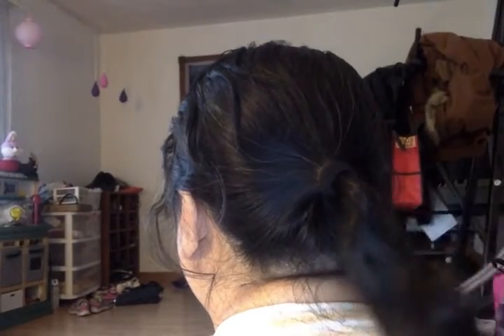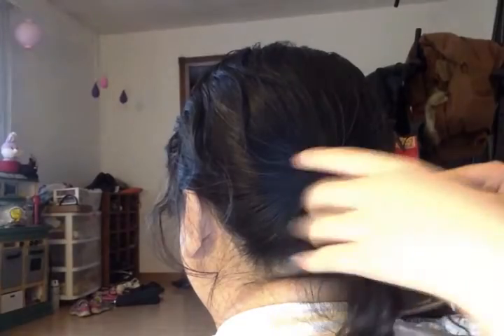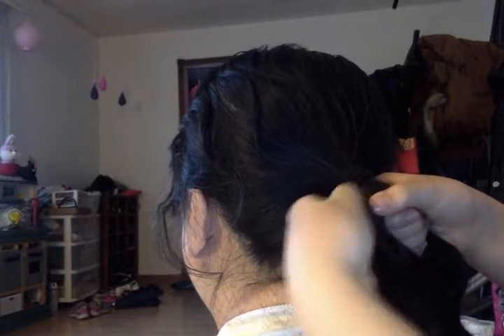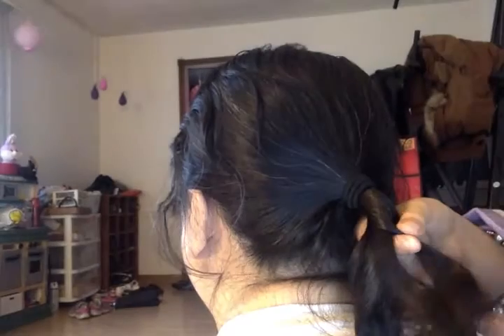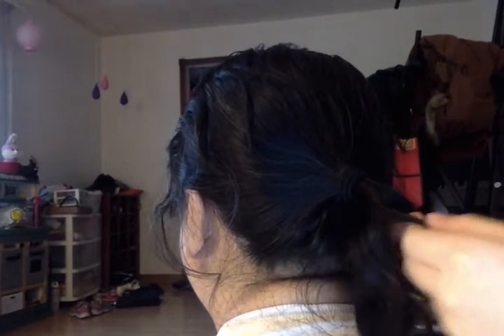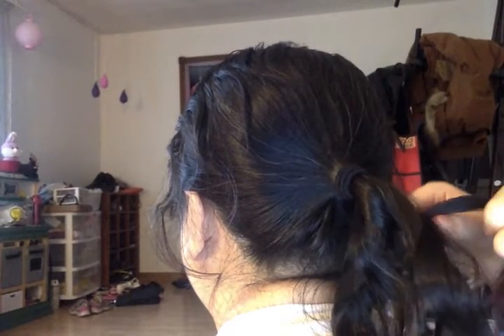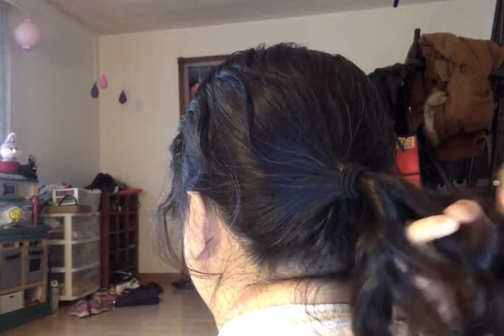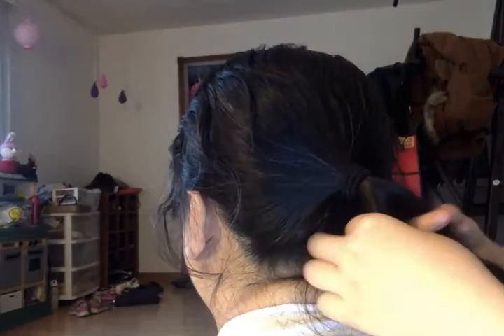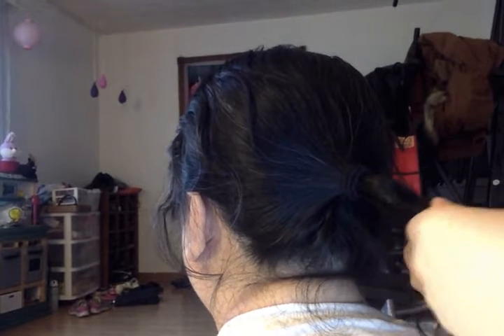I'm not really sure what it's called — I just found it on YouTube. Her hair is very curly. So I'm going to label it A and B. I'm going to take a little bit from B. You're going to take it and this piece is going to go under B and come up, then you take a little piece of B with the piece from A, and it's going to go under A like that. Then you repeat what I just told you.